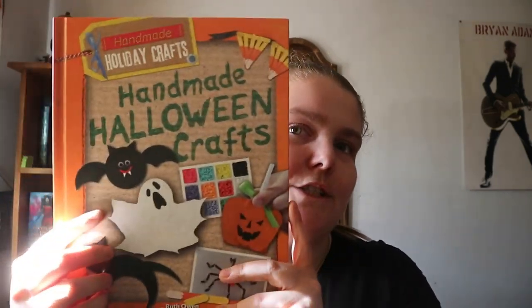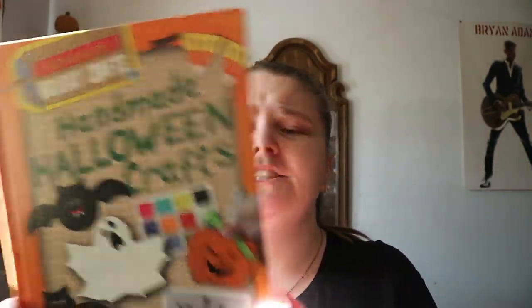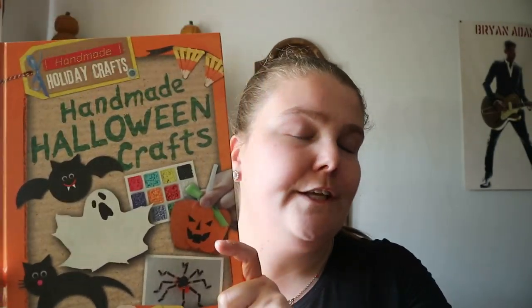You could use this as a jump-off point, because you could say, hey, instead of doing this we could do this pattern or whatever. It's a nice little introduction and jump-off point to different crafts you can make at home by yourself, with your kids, or with a group of people.